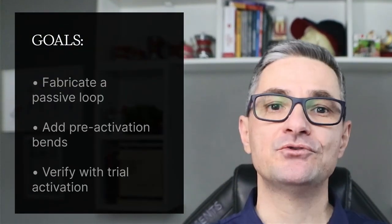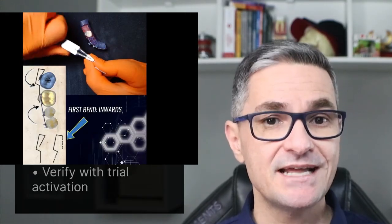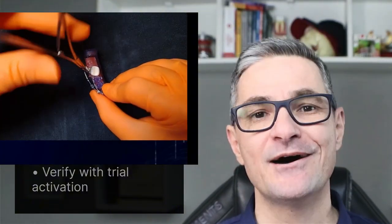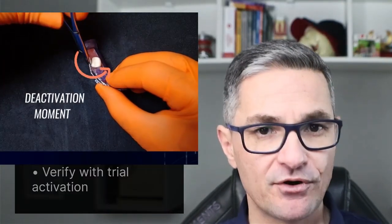You will learn how to fabricate a passive rectangular loop, how to add first and second order pre-activation bends for the exact force system you want, and how to verify clinically with a quick trial activation before you tie it in.